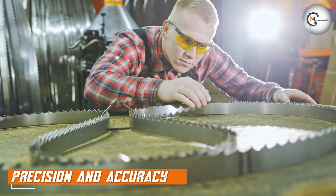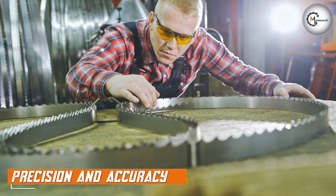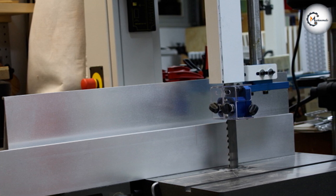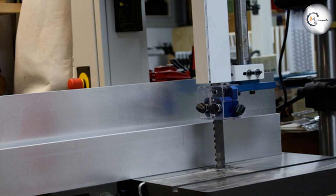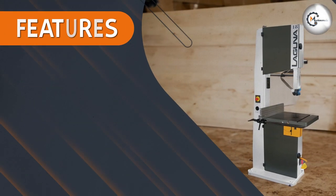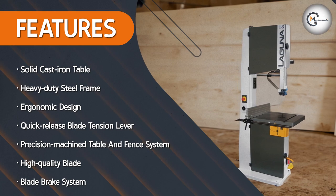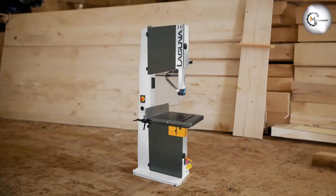The Laguna Tools M-Band 185400 comes equipped with a high-quality blade that maintains its tension, resulting in clean and accurate cuts. The precision machine table and fan system enhance accuracy further, allowing you to achieve the desired results effortlessly. This bandsaw also features a reliable blade guide system that minimizes blade deflection, ensuring consistent and smooth cutting performance.